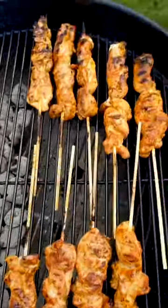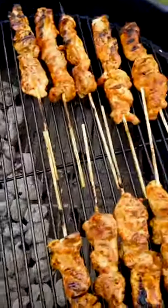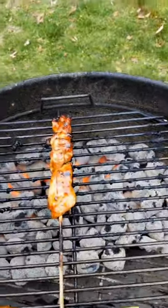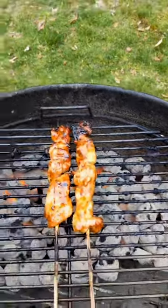All right, these boys have got a char. Let's cook them indirect now. Get them away from the heat for about five minutes. Hit them with some boucan glaze. Now we're going to cook them one more time, let that caramelize, and then we're done.